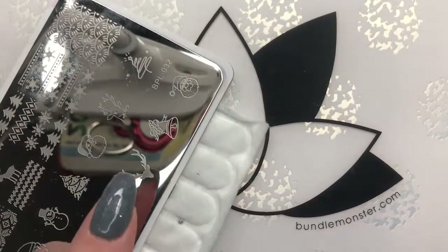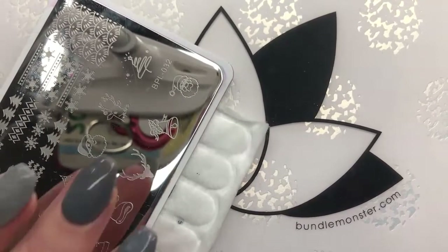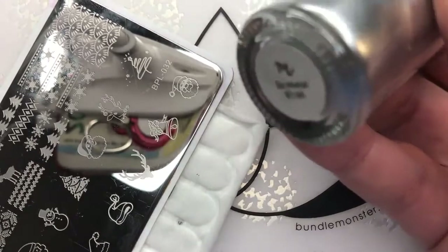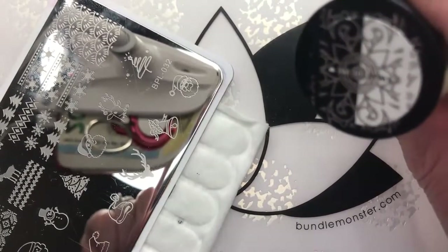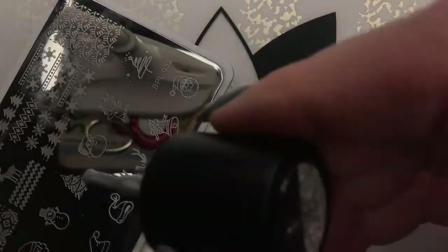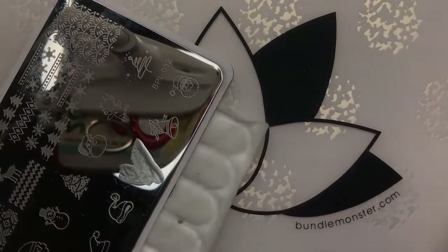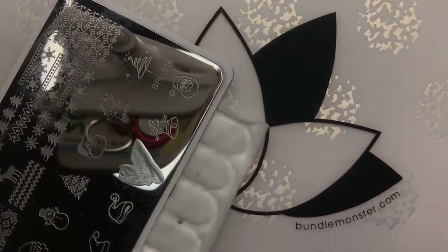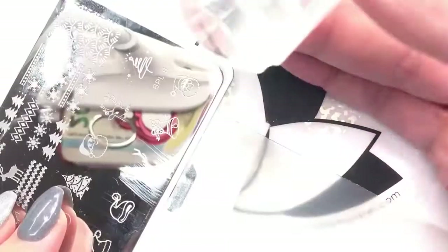I'm going to start by using this stamp right here — I think he is so adorbs — and I'm going to put him on my middle finger. I'm going to do that with the color So Metal because it's a BAM in your face silver. I love Maniology's silver polishes; they have absolutely perfected them. As usual, I don't really have a plan. I know I want it to be wintry and elegant and beautiful, but I don't really know what I'm doing.